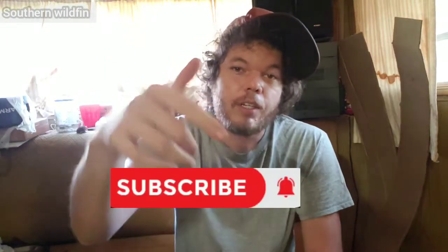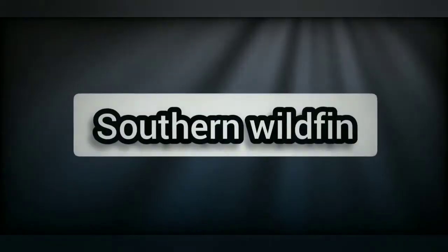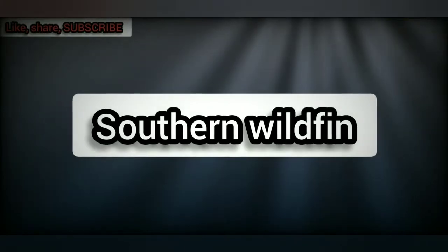Before I start this video, if you're new to the channel go ahead and hit that subscribe button. If you came back to watch the video, I appreciate it. So I'm going to jump into this and show you how I used to do this.